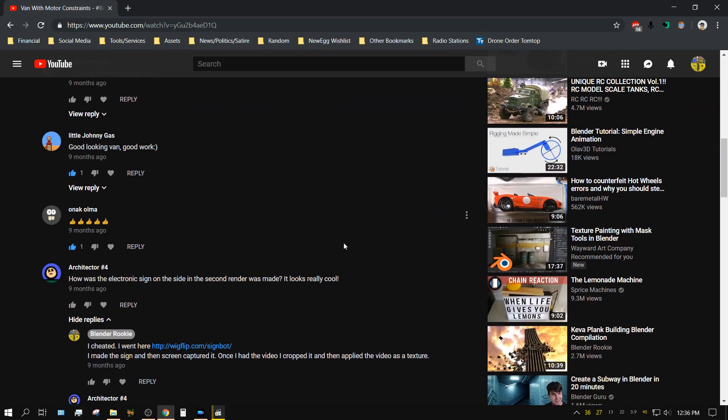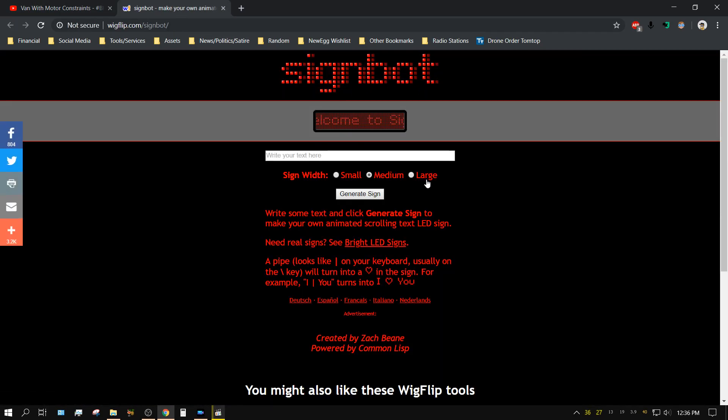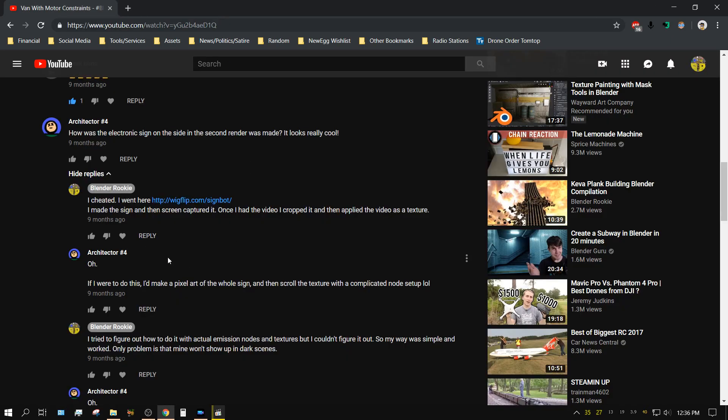And in the comments, someone asked how the electronic sign on the side was made, and wanted to know how it was done for a second render. I basically just told him I went and made the sign, screen-captured or video-captured the sign, then created a texture sequence out of it. We kind of talked about how to do it in a more complicated way, but we didn't really get too into it.